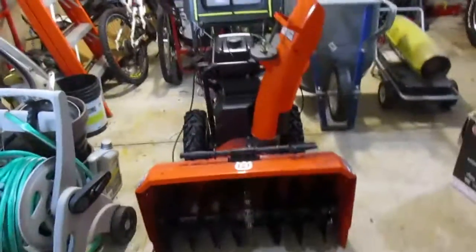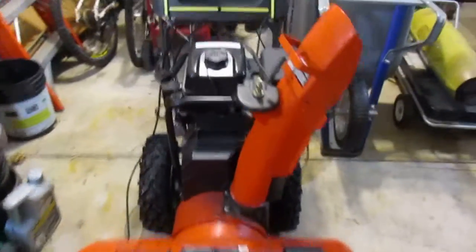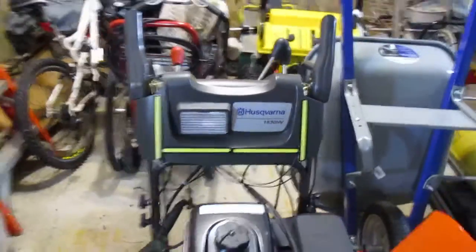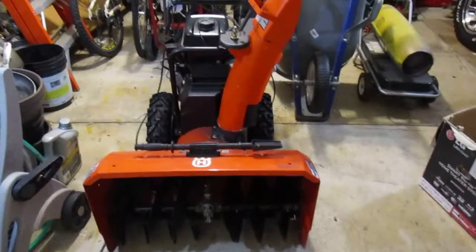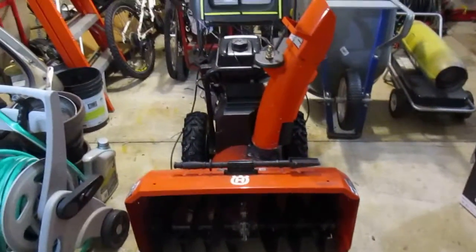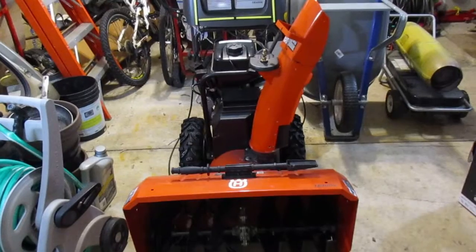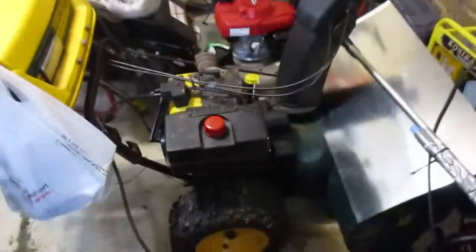Alright guys, we're going to be looking at a couple cold starts today. We've got the Husqvarna 1830HV with LED lights on it. We're also going to attempt to start this old piece of junk, this MTD Yardman garbage pile.